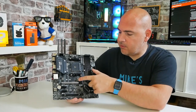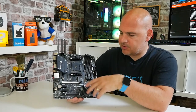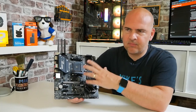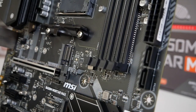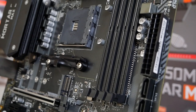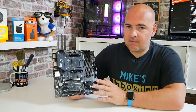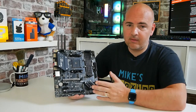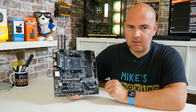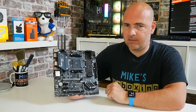Moving across we've got our M.2 slot at the top here, which is actually shared from the CPU itself, not part of the chipset, so this is going to support PCIe Gen 3 up to x4 speeds. The actual PCIe slot underneath is PCIe Gen 3 x16 - sadly not Gen 4, but that is a limitation of the chipset itself. Even with that said, if you were to put a 3080 graphics card in here it's very unlikely you'd notice any difference in normal use.